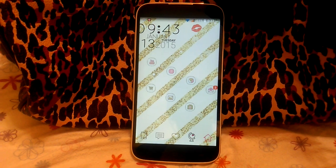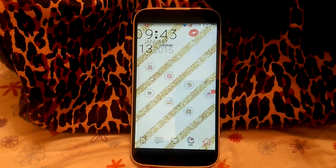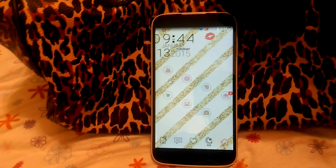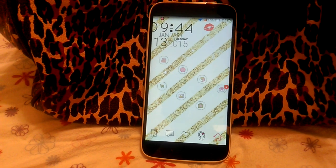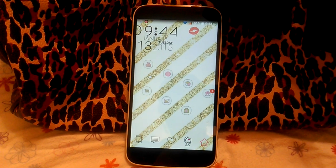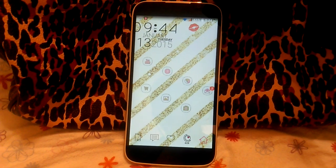YouTube plays great on this phone, especially when I'm hooked up to WiFi. Sometimes it can get a little annoying, but that's really only when I'm not getting good 4G connection and I'm on slow 3G. The only time I see an issue with YouTube is when I'm just having bad service all around. So YouTube is great on it. The camera works good for me — it fits my needs. I don't really need to take amazing pictures with my phone, and this is pretty standard, not too bad. I definitely don't have any problems with how the camera takes pictures. I'm happy with it.